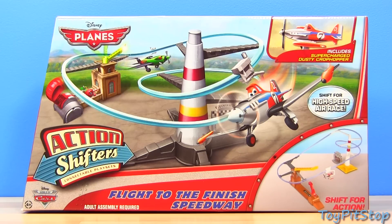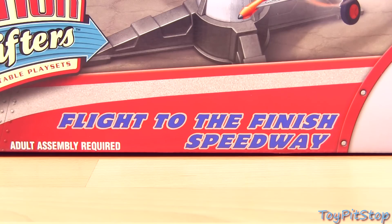Welcome to Toy Pit Stop. Here I will show you the new Disney Planes Action Shifters Fight to the Finish Speedway.